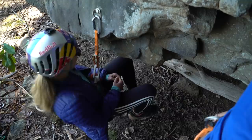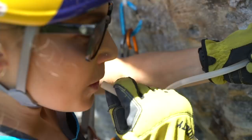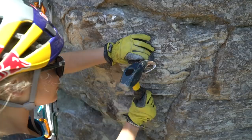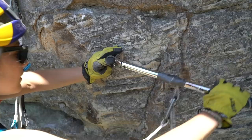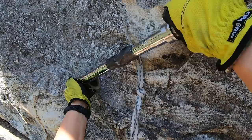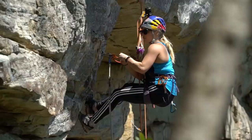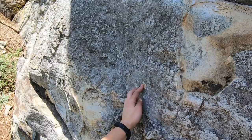Seems to be good. Move the bolt — it's a little too far left. Put it right here. It feels solid. Now it looks solid. Four pieces — you've got two pieces in there. Nice!